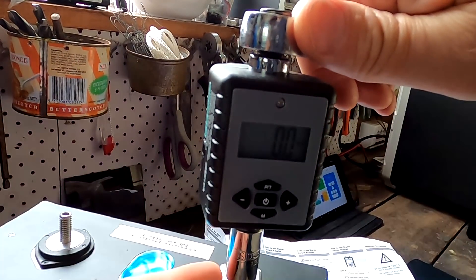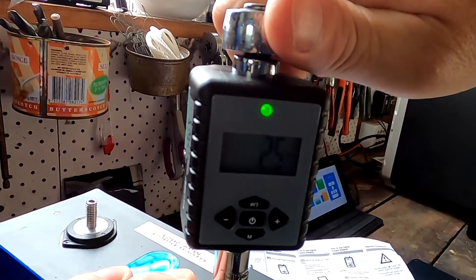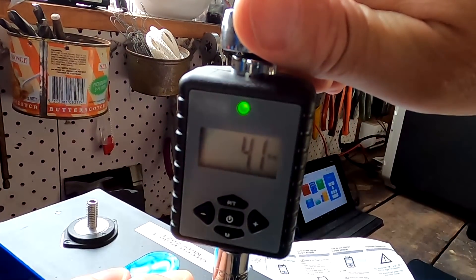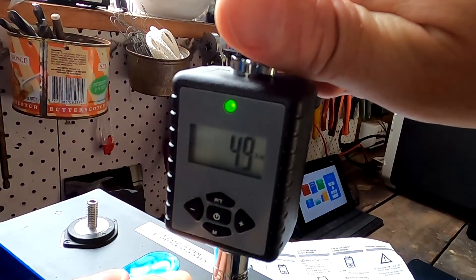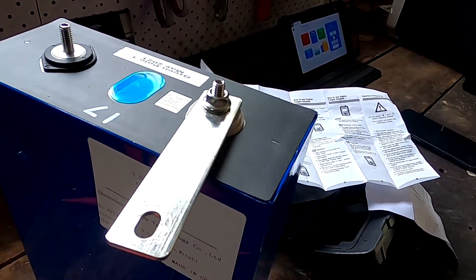It's set to five newton meters. There we go — wow, that is tight. I thought about getting one of the mechanical torque wrenches but apparently they're not very precise in the lower ranges. I'm not sure how precise this one is either, but at least we're now consistent with tightening these nuts. I'll link this torque wrench down below in the description and on my website.